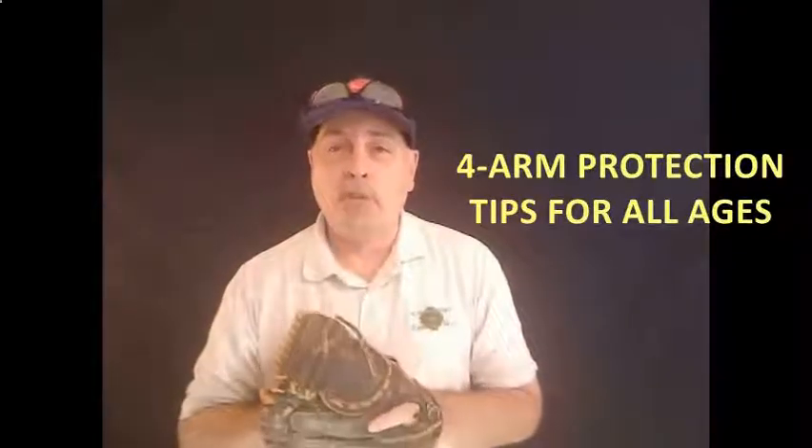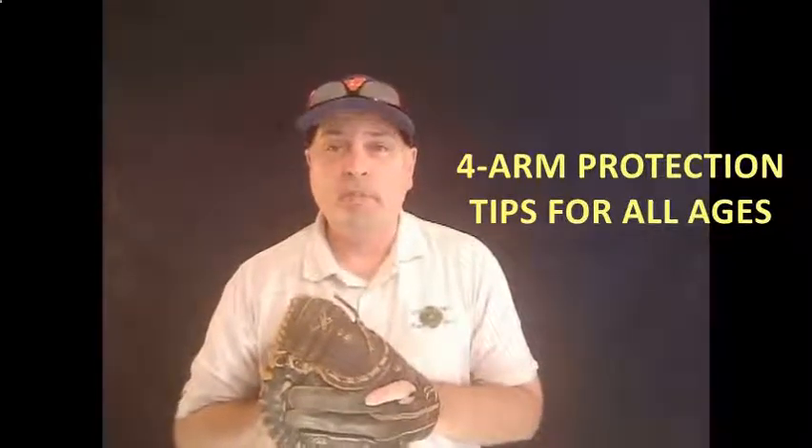So with that, Coach, let me throw it over to you. Hey, welcome. Thanks, Ron, for the great introduction. Let's jump right on into the four things that are going to help you protect your arm, your player's arm, this season.